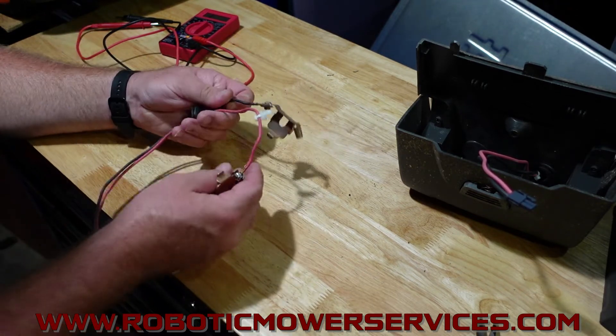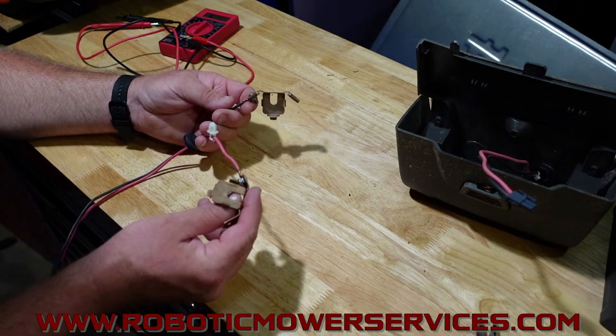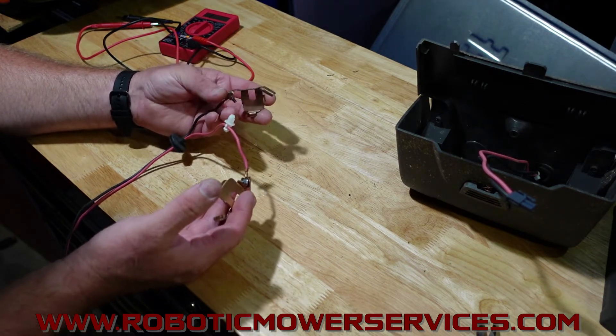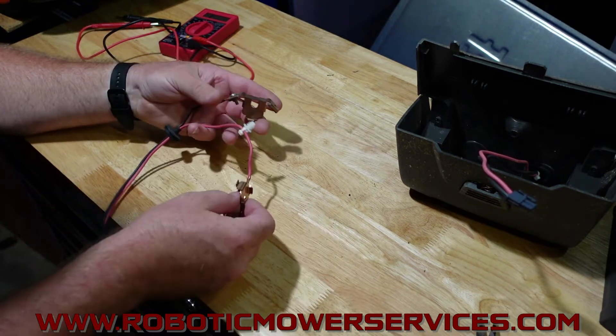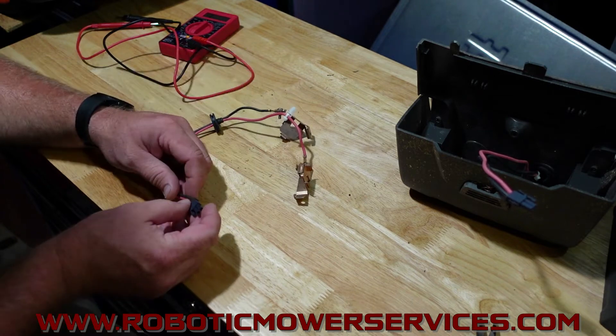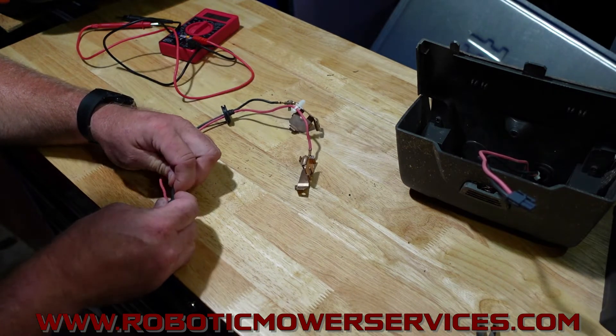It's always good to be able to check this stuff out and know how to test it before you just go replacing it. It's better to know that the parts you're replacing need to be replaced and that it's actually going to fix the problem, rather than just shotgunning a bunch of parts at it and saying, well, I replaced 17 parts so it finally fixed it.